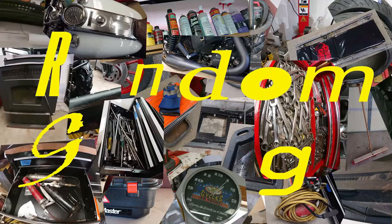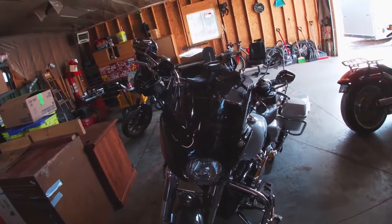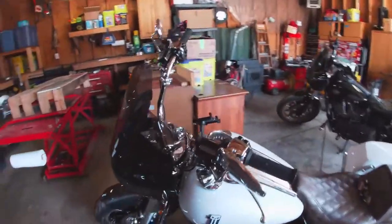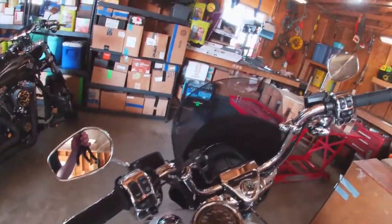Hello random people, welcome to Random Garage, the channel where we're always doing something. Today on Random Garage, I'll be changing out the handlebars on my 2020 Road King. It still has the stock handlebars on it, but I've just rolled them forward quite a ways.